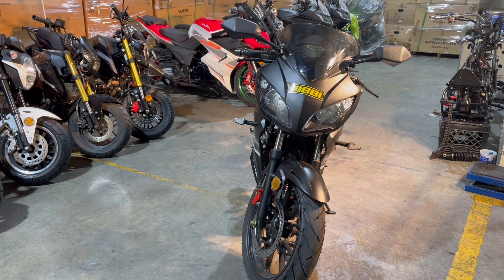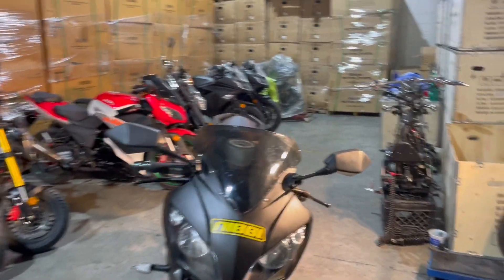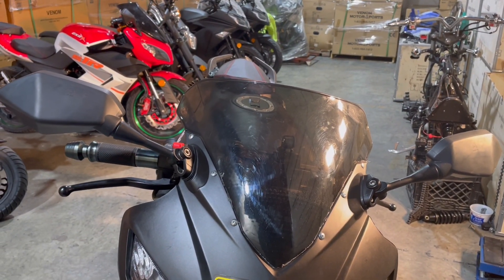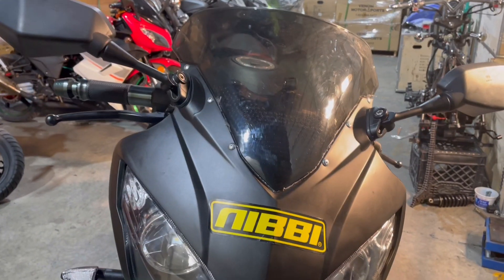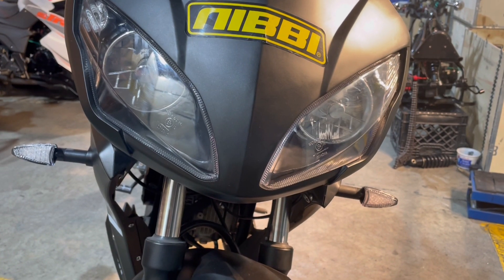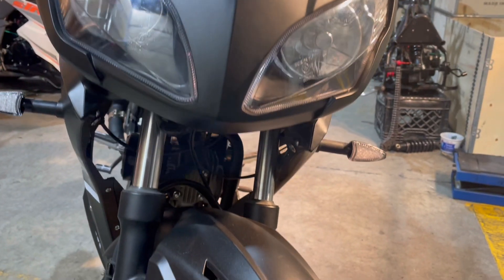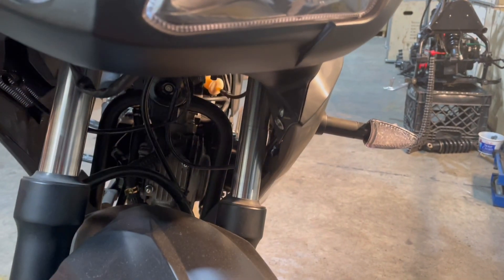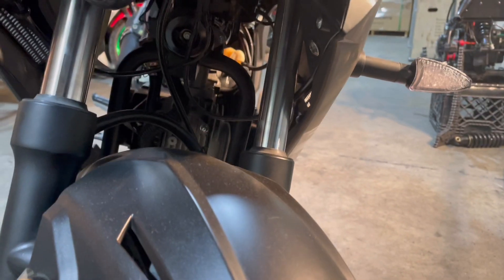We're going to squeeze up underneath the cowling and take a look, getting up close and personal with our X-22. And right there — there's the horn.